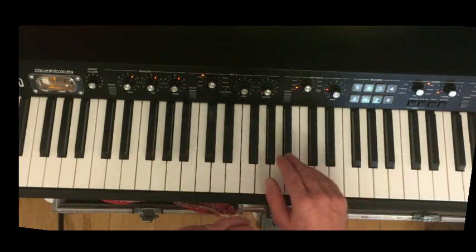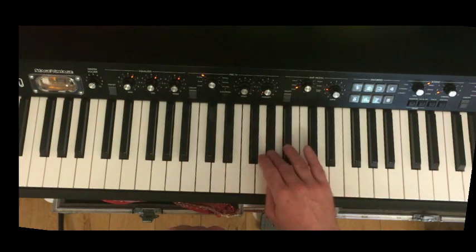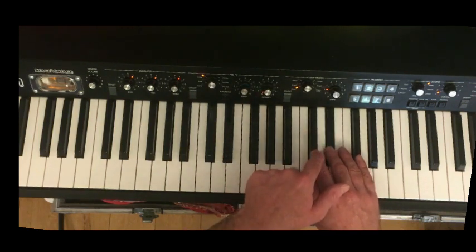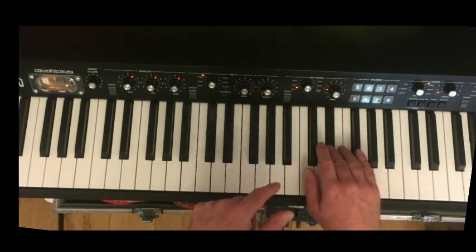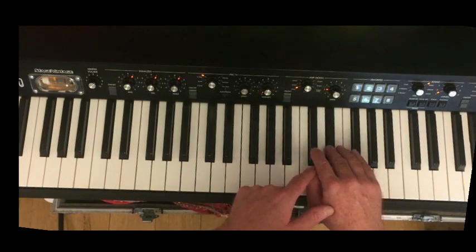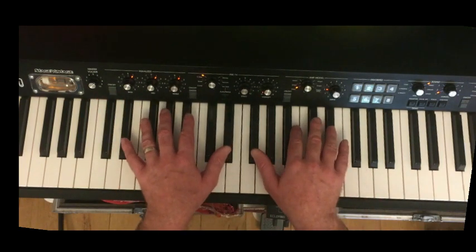This interval here is a sixth — there are six notes in the scale of E flat between these two notes: one, two, three, four, five, six. You can see I'm playing the dominant E flat scale, because you need to flatten the seventh — really for when you're in blues, certainly in this kind of boogie blues. Jazz blues is different, but here you need that flattened seventh.